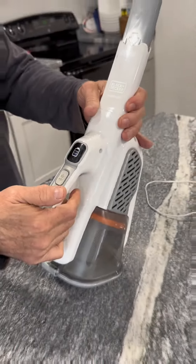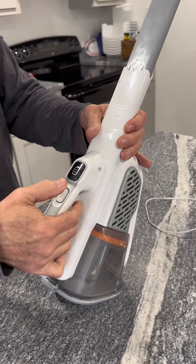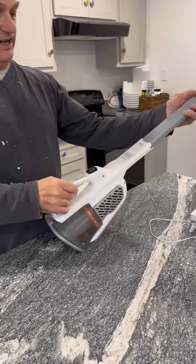Let me turn it on so you can hear the speed of it. Low, higher, and it turns off. You can see it slides in and out.